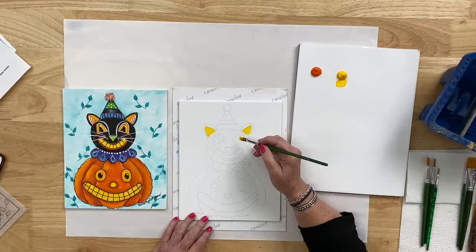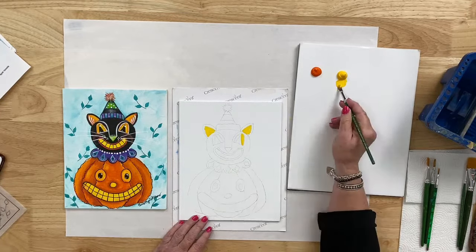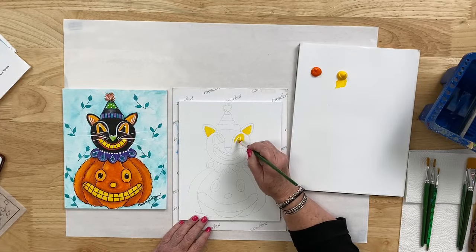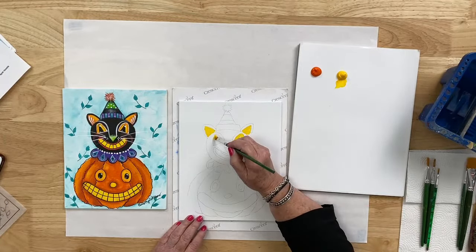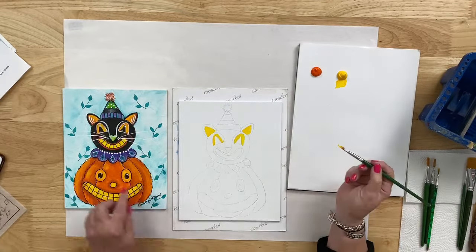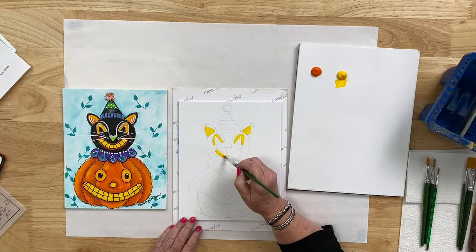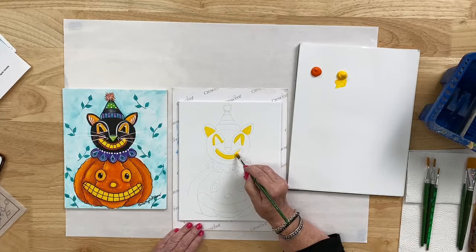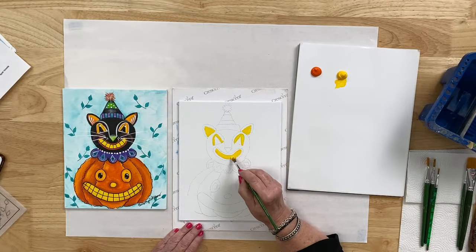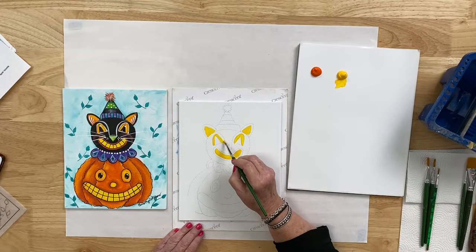While we still have yellow in the brush, let's paint the shape of the eyes — the inside of our vintage kitty cat will be black, but let's paint the yellow section, kind of like an upside-down horseshoe or rainbow shape going up and over the eye. Then we're also going to look at the interior of the mouth — that is all yellow. The mouth has a little lip area around it, so let's avoid that for now and just fill in the yellow of the mouth.